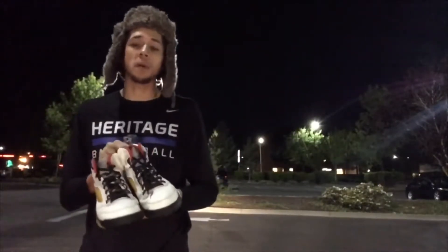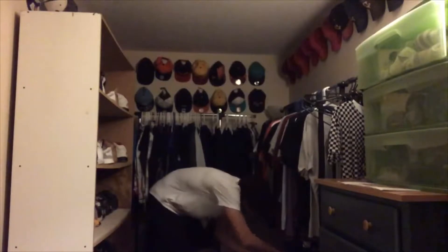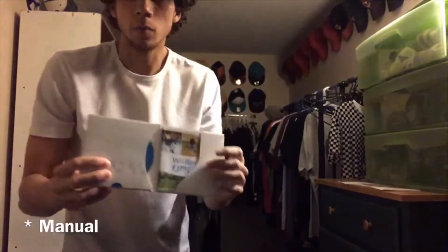Thanks for watching guys. We'll be back with another trade pretty shortly. So today we're actually going to be selling a video game — that game is Wii Sports down here. It just comes with the disc and a little menu. It's used but we're going to be selling it for $15. I'll be back with the cash and we'll keep going with another trade after that.